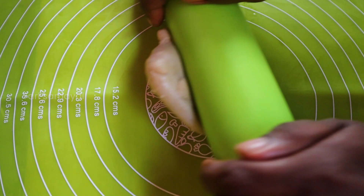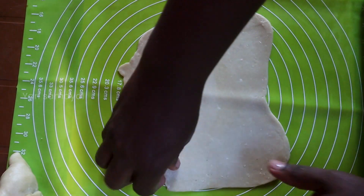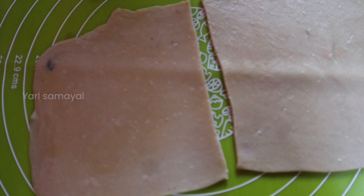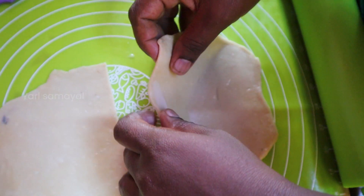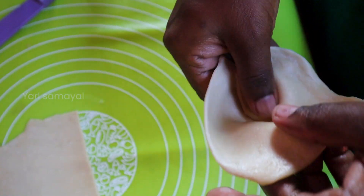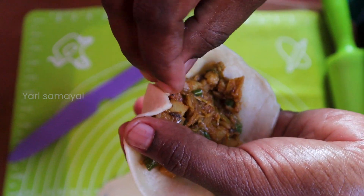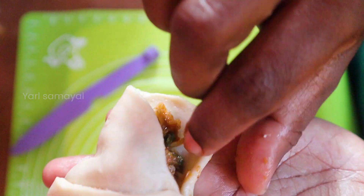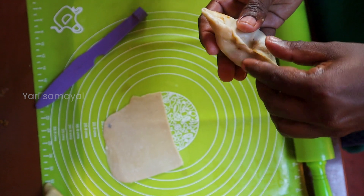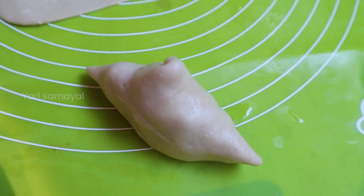Now we will do the mold. We will start to make the mold shape. We will put the mold in the mold. I'm going to cut it in a bit. Let's mix it up.